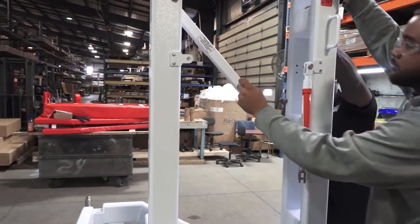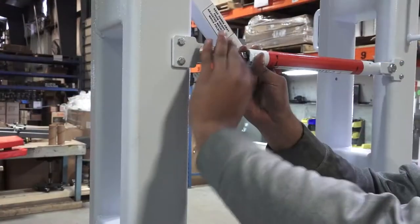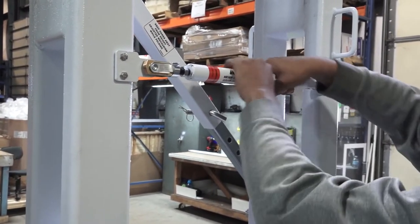Adjustable stabilizers and braces add rigidity to the goal system. The T-Rex is designed to be precise and strong, able to withstand aggressive basketball play.